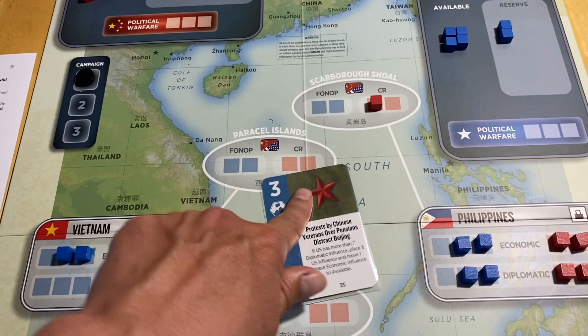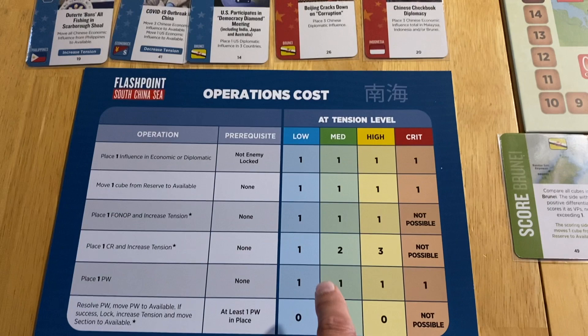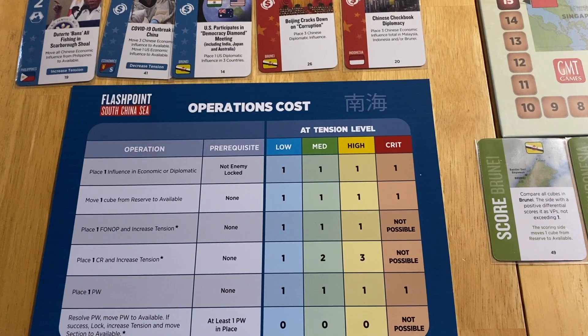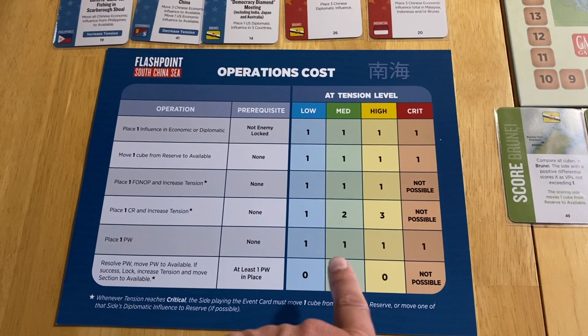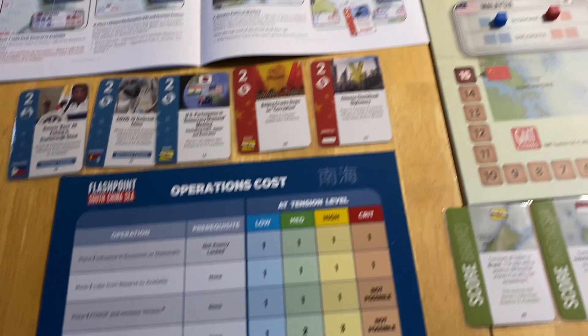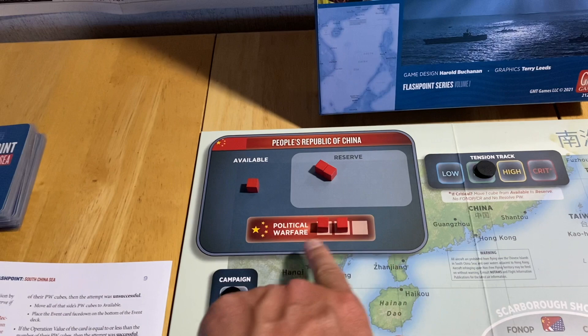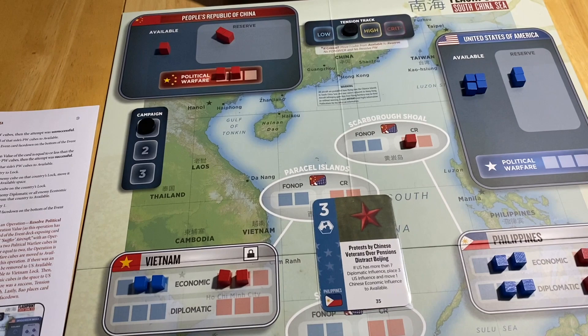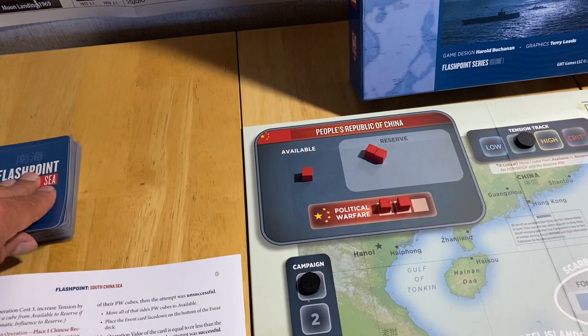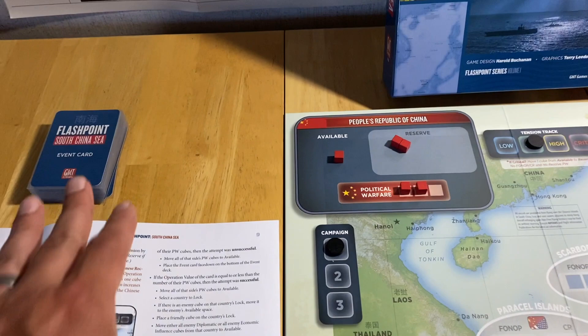Placing political warfare cubes costs one op each and has no tension prerequisite. For zero operations, I can now resolve political warfare. There's risk involved: I draw a card off the deck, and it must have an op value less than or equal to the number of cubes committed — with two cubes committed, there's a chance of failure. I draw a one card — success! The used cards go face down under the draw pile. The PW cubes go back to available, tension increases by one, and I take one available cube to lock the Philippines.